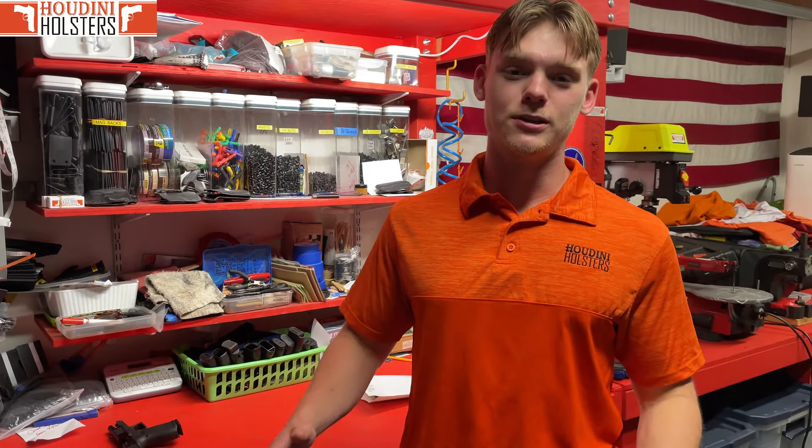Alrighty guys, I'm Austin here with Houdini Holsters and I'm here to show you everything you need to know about your new Breakout 2.0 holster. So let's hop into it.